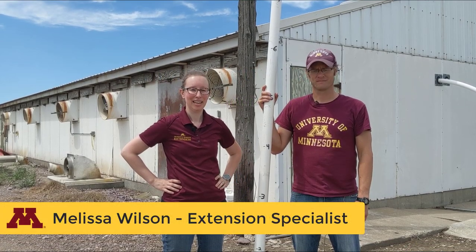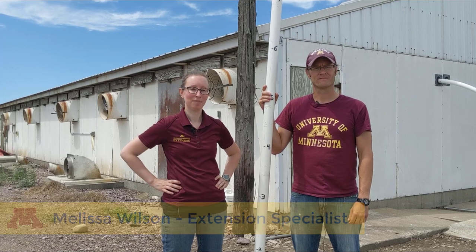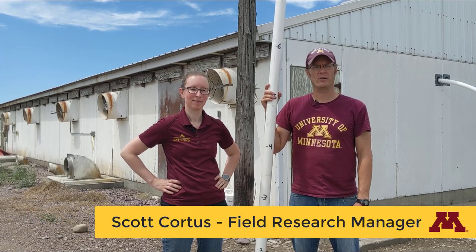Hi all, Melissa Wilson here. I'm the manure management specialist at the University of Minnesota Extension. Hello and my name is Scott Cordes. I'm a research manager with Dr. Wilson's research group.